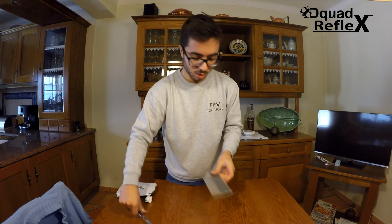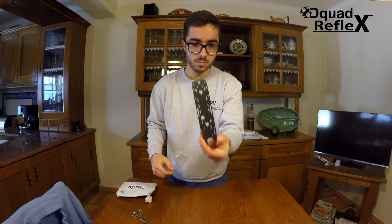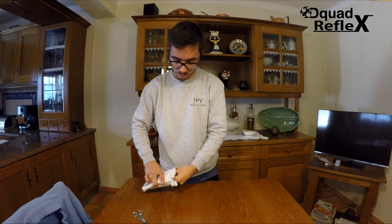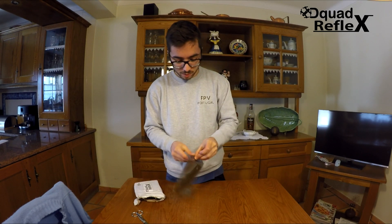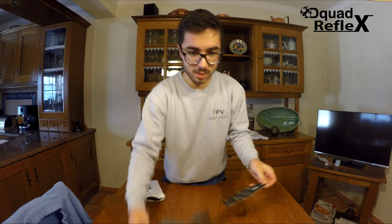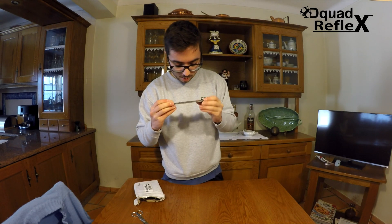This is the top plate of the frame. Now we have the printed circuit board, which is a very good thing about this frame. It has an integrated power circuit board with everything in it.